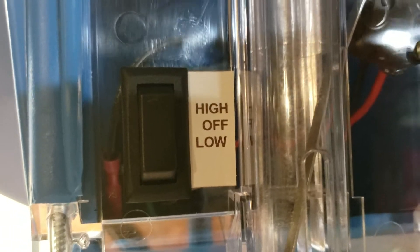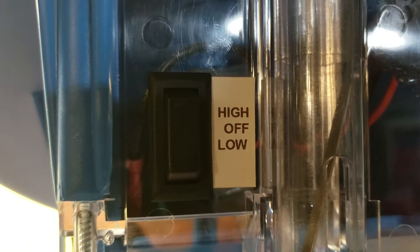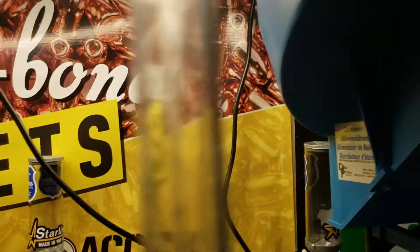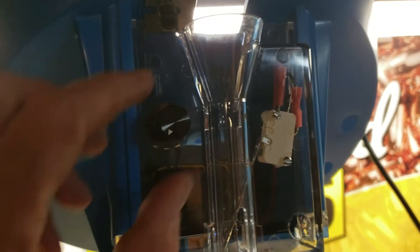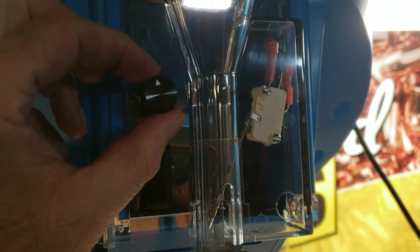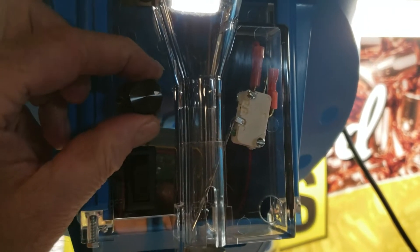The older case feed system — you have off, and then your choice of high or low. This case feed, there's your power button and there's your variable speed controller. By the way, that's not plastic — it's very nice.